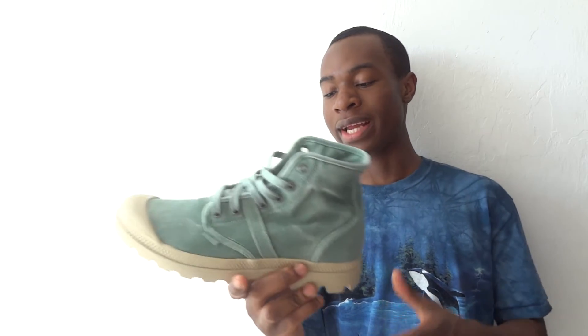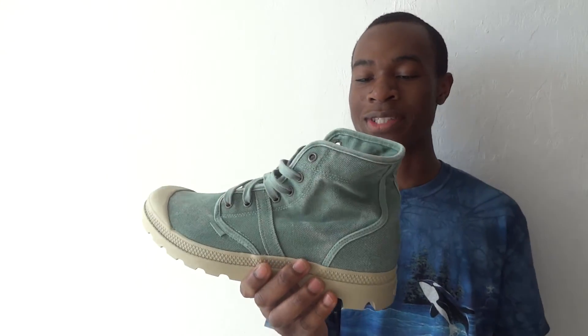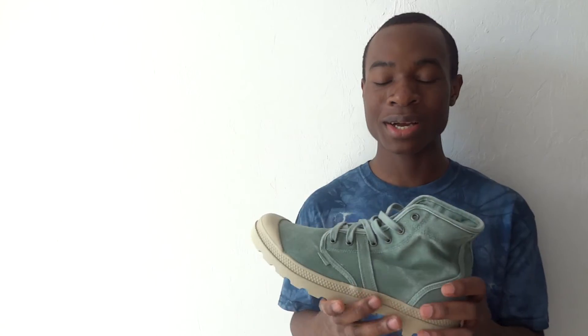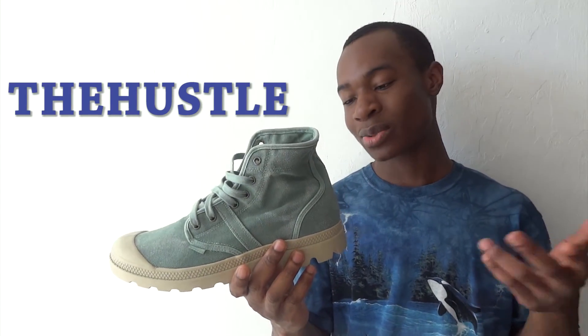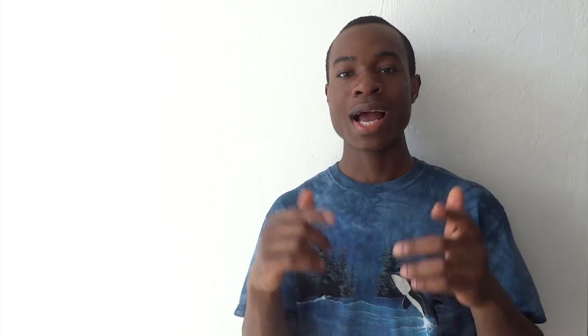I think these are a good boot for the spring and summer season — nice and lightweight, canvas material, so you know you're not going to be wearing ovens on your feet during the summertime. Imagine wearing Timbs in the summer, your feet are done. But these are great boots, $28 price tag, how could you go wrong? And you can use Rep Code — type in T-H-E-H-U-S-T-L-E in the Karmaloop box and you get a 20 to 10% off discount on this $28 price tag. Save some money.